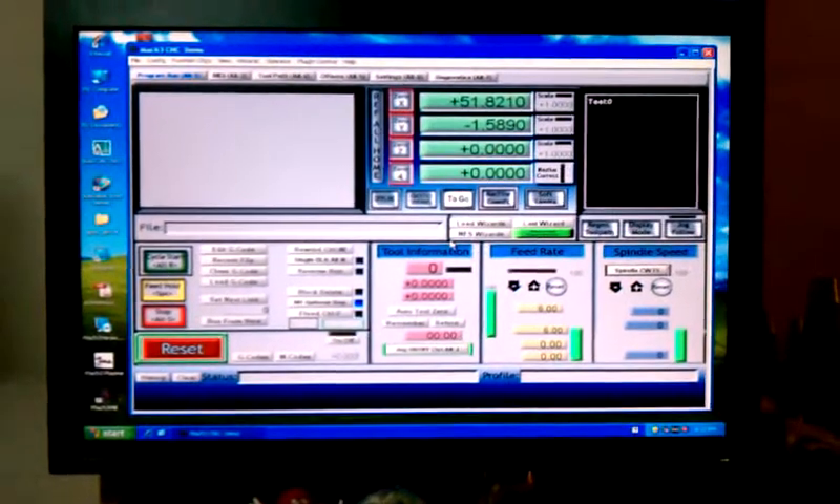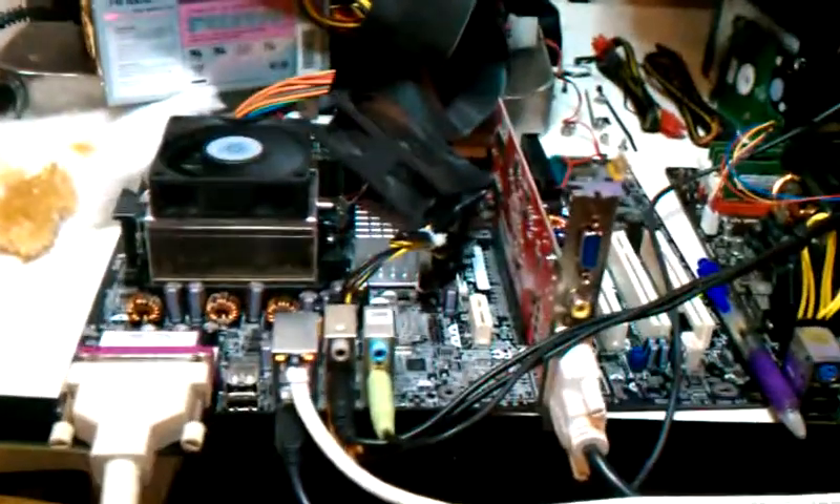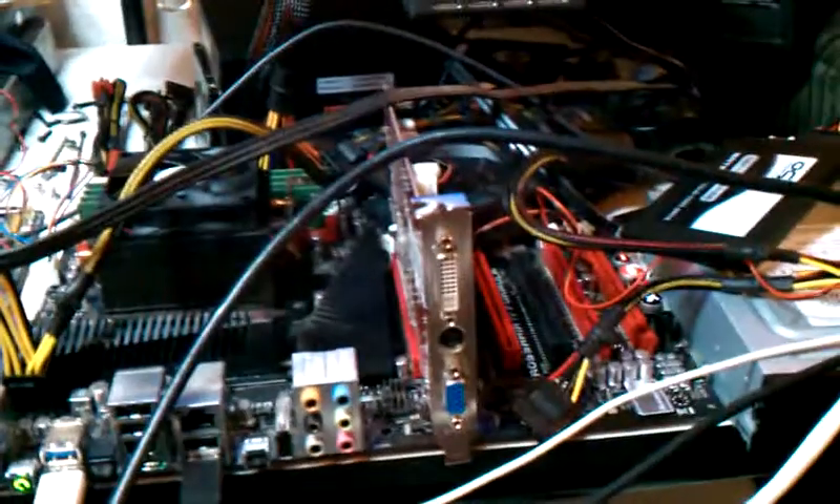So here's the control system for my CNC machine. There's the software right there. Right there's the machine for the CNC. There's my other desktop machine right there. I still got to get cases for those.